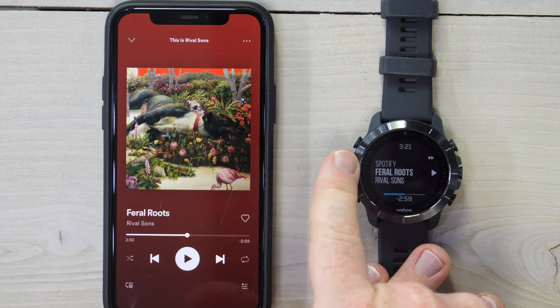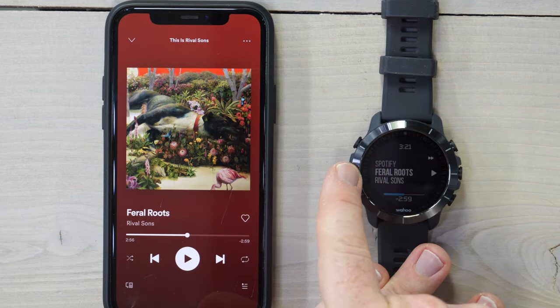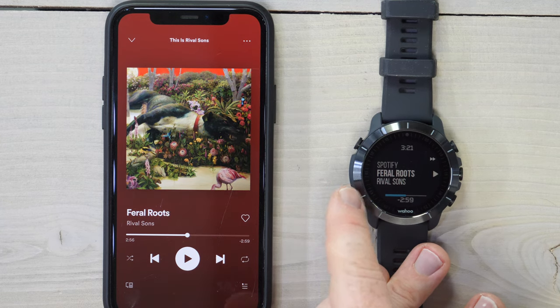On the top line you have the name of the app — Spotify. On the middle line, you have the name of the song. And on the bottom line, you have the name of the artist.